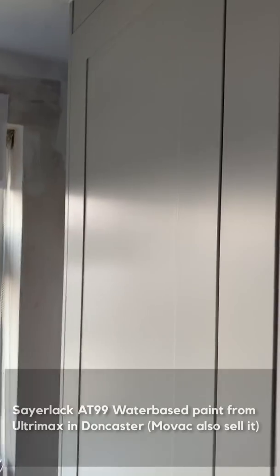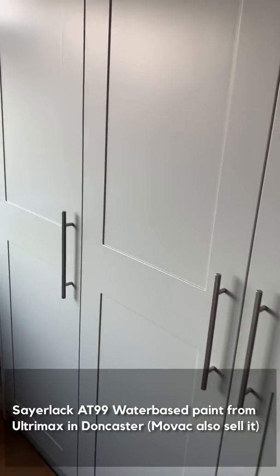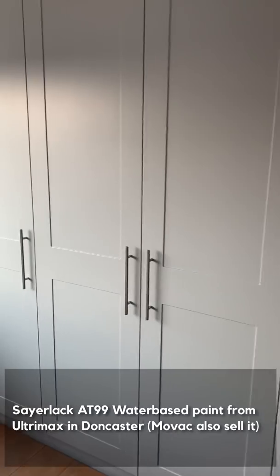That's sprayed with the Sailac AT99 water-based paint which we're buying from Ultramax.